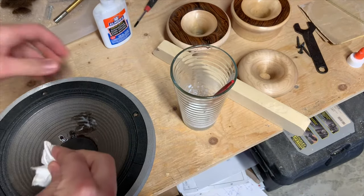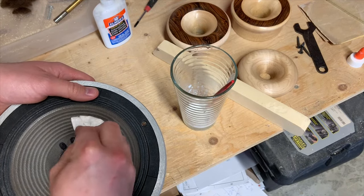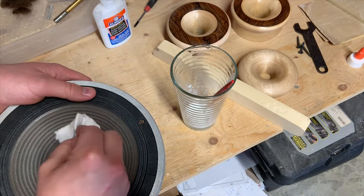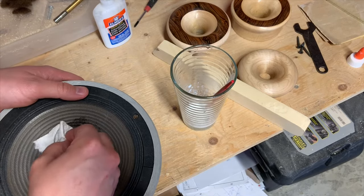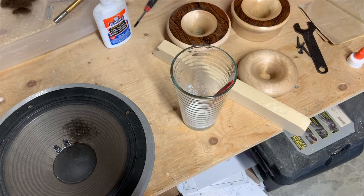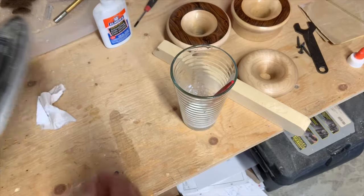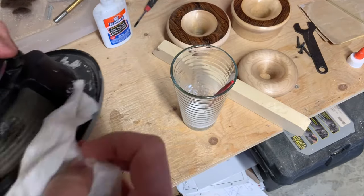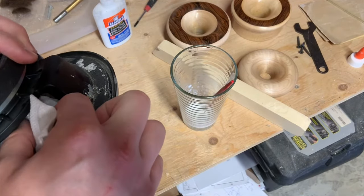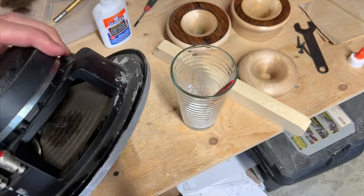I have a piece of paper towel here — I don't want to soak up too much, but I don't want to tear any of the fibers either. I'll do the same to the backside, and then gently put the paper towel in there to soak up any excess glue.